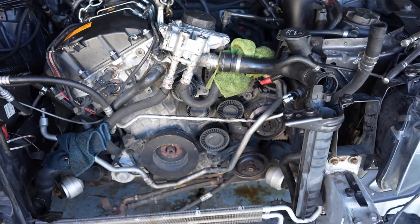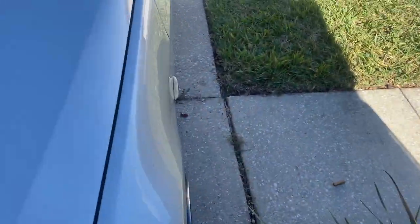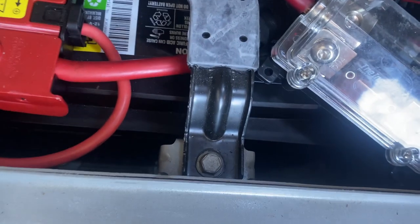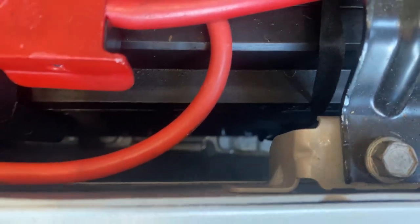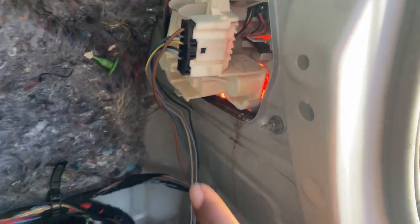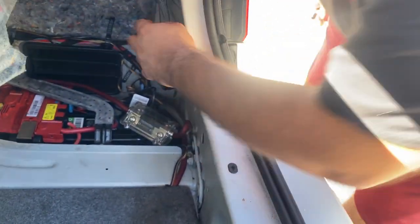Hopefully everything should be disconnected. Got it popped open - lo and behold, got my trunk open finally. I couldn't open it, and down here I got some water. My boy's saying it might be the battery leaking, but if you look behind the tail light right here you can see some water. It could be that crack just letting water get through, coming down and in right here in the back behind the light.